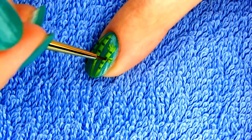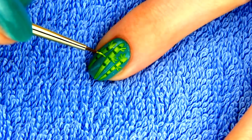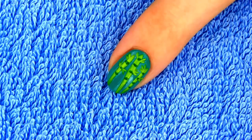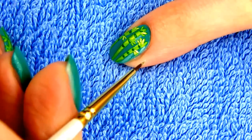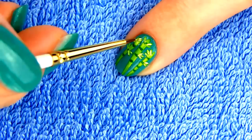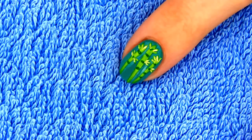Now it's time to add some leaves, which is actually panda's favorite part of bamboo. I mixed a light green with some white polish and I'm making some highlights to the leaves. Since bamboo is nutritionally poor, pandas have to consume up to 20 kilograms of it each day.